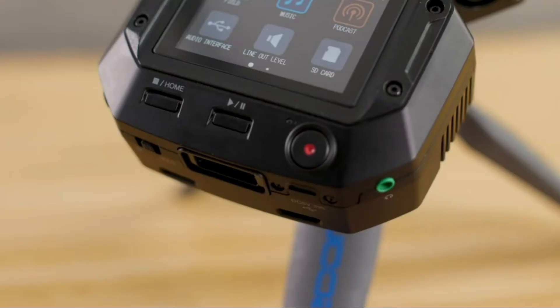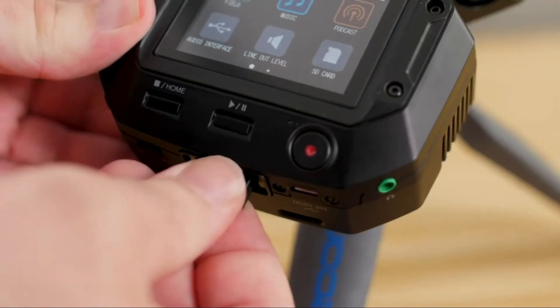The H8 offers the option to control it remotely with the BTA1 Bluetooth adapter. You can connect the free iOS control app, which allows you to monitor levels and hit record from a distance. There are too many features on the H8 to cover in one video, so be sure to check out the other videos on the YouTube channel and visit zoom-na.com.